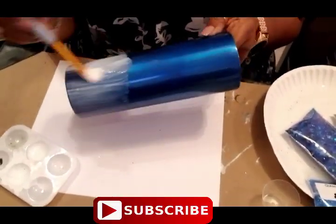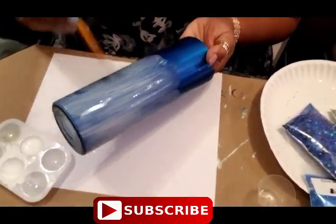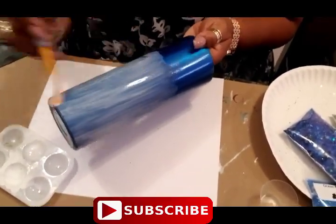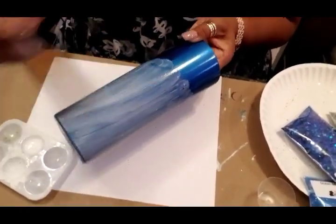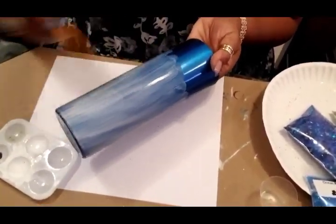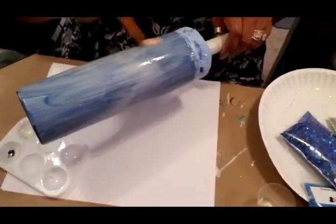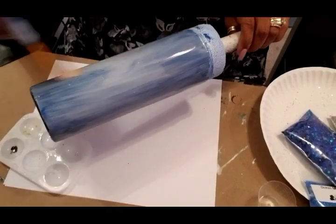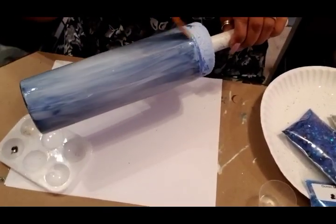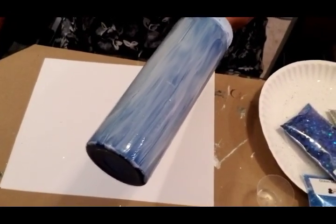As I work my way up the cup, I continue to stroke down on the bottom as well so that it doesn't dry out on me. You can see here where I'm stroking from the top and the bottom as I work on the middle of the cup. This works very well and you don't have to work as fast, although you don't want to lollygag. I'll keep applying the Mod Podge like this until I have the entire cup covered.